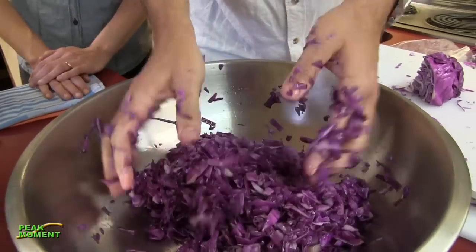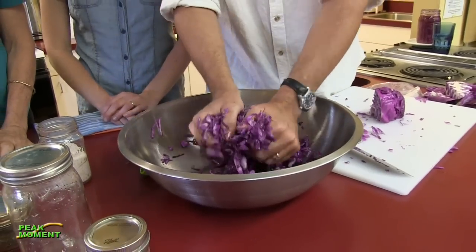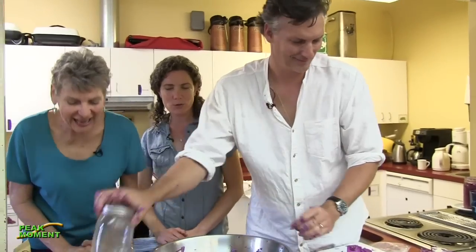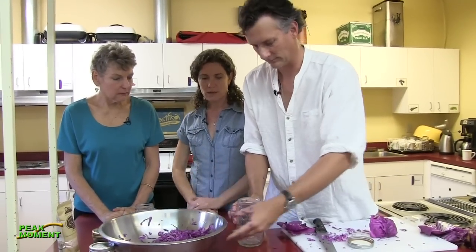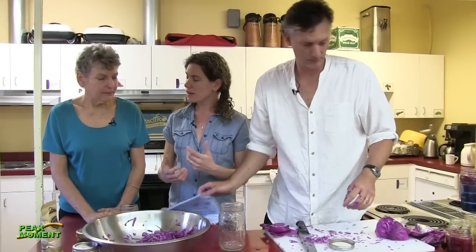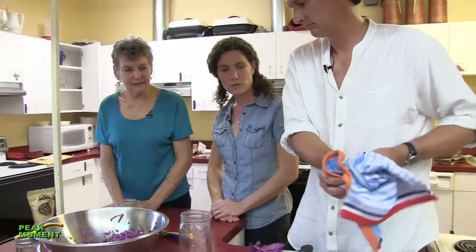So if you have kids, this is a great way to involve them in the kitchen. You give them some chopped cabbage and a big bowl, put a little salt in it, and then have them do whatever they want to do - you've got a few minutes to continue doing something else in the kitchen. The other cool thing is when kids are part of making it, they're going to be part of watching this food develop and change, and then they're going to enjoy eating it as well. And it's so good for them.